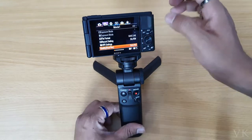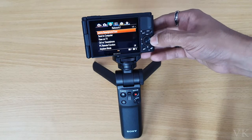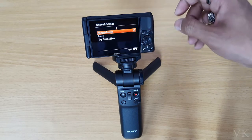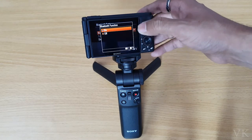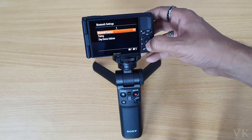Now I'm going to pair it. Press the menu button, then under network settings go to page 2 by pressing the right button. Here you can see the option 'Bluetooth Settings' — tap on it, then go to 'Bluetooth Functions' and turn it on.